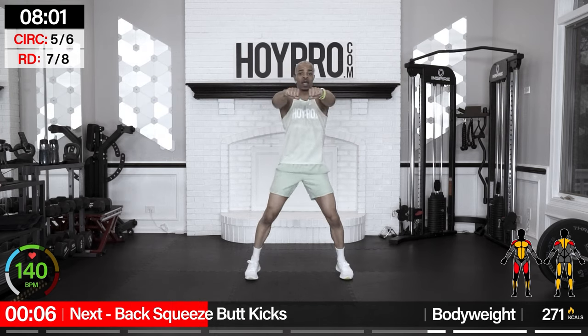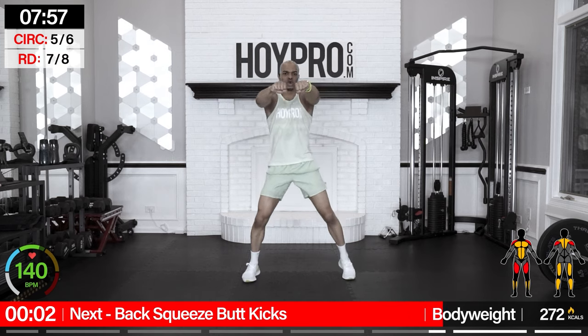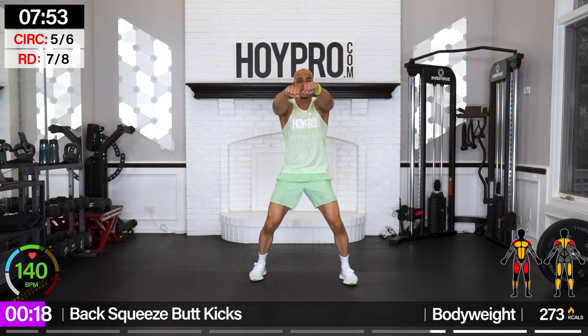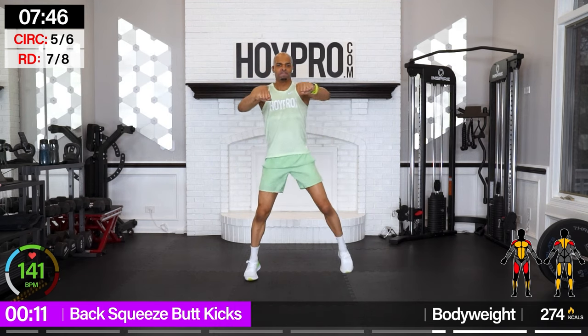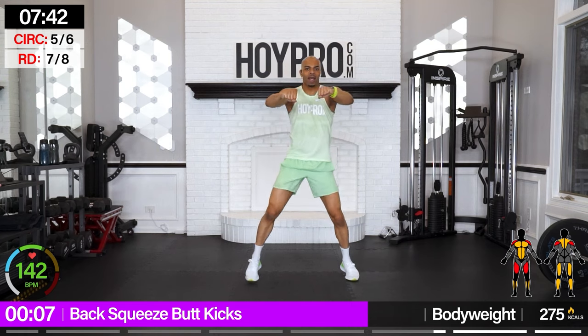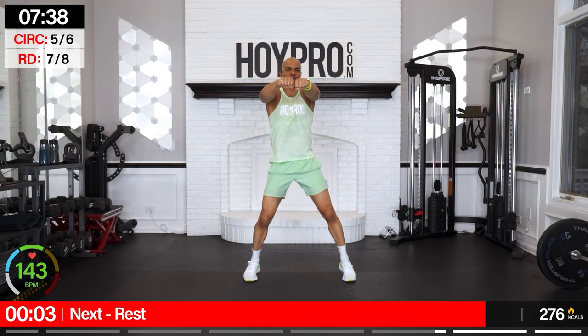Back squeeze butt kicks — our leg is going to be wide, stepping into this, squeeze through your back. Kind of like a running man — pull those elbows back, squeeze, keep that core engaged. Bring those heels up towards those glutes. We're getting that back body here. Pull it in, knuckles almost fist-bumping in front, then bring them back. There we go.